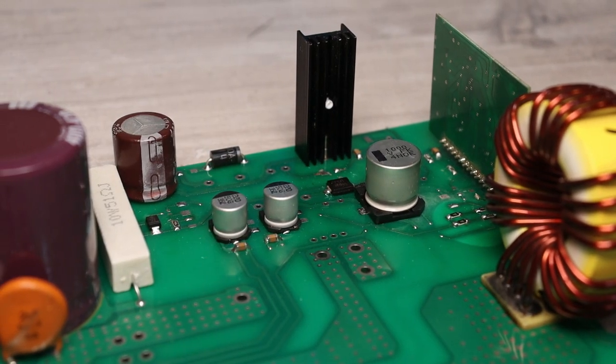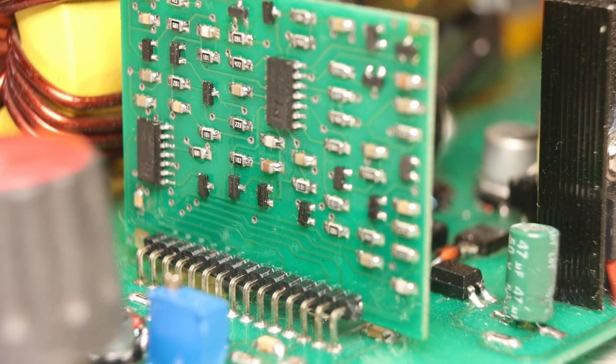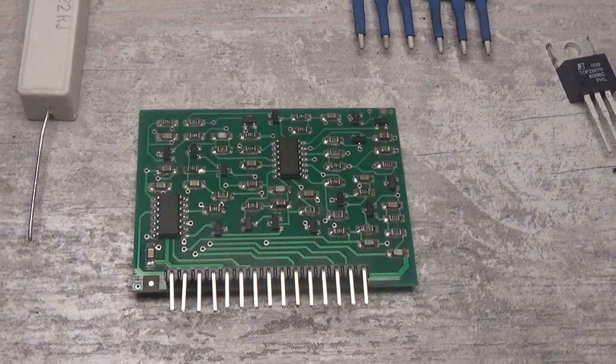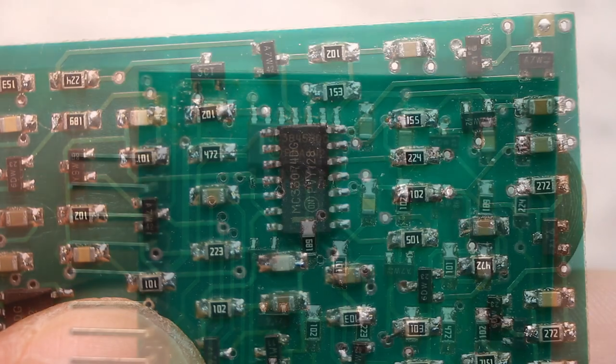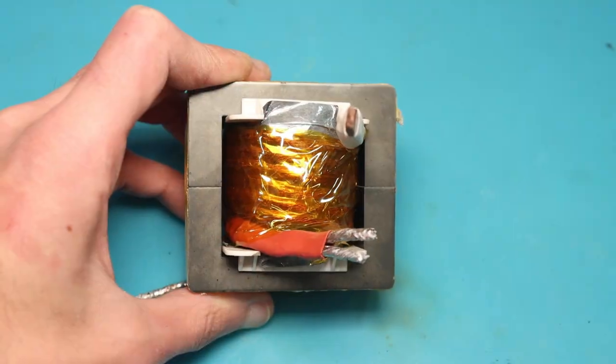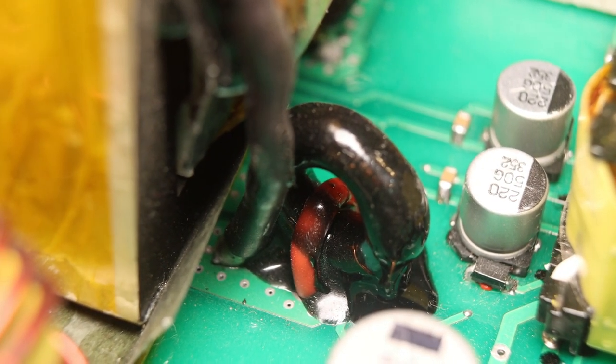I would be happy to explain the detailed operation of the control system, what the op-amp does in certain cases, what voltages it compares and how it regulates the PWM, but I'm too lazy to draw and mount it all. In the device we have three transformers: power, current, and auxiliary source transformer. The current transformer is here precisely to control the output current, and this decision is very controversial.